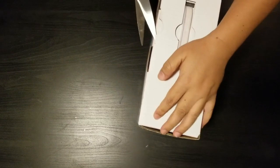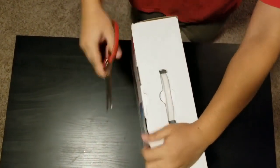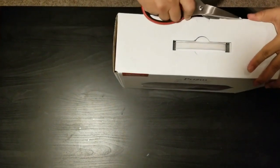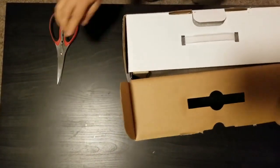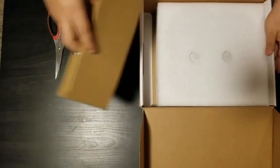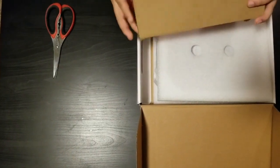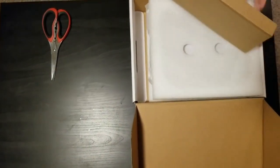There are two projectors apparently made by Anker, and this is the one that didn't have any reviews online or anything, so hopefully this Black Friday this will be helpful to you.